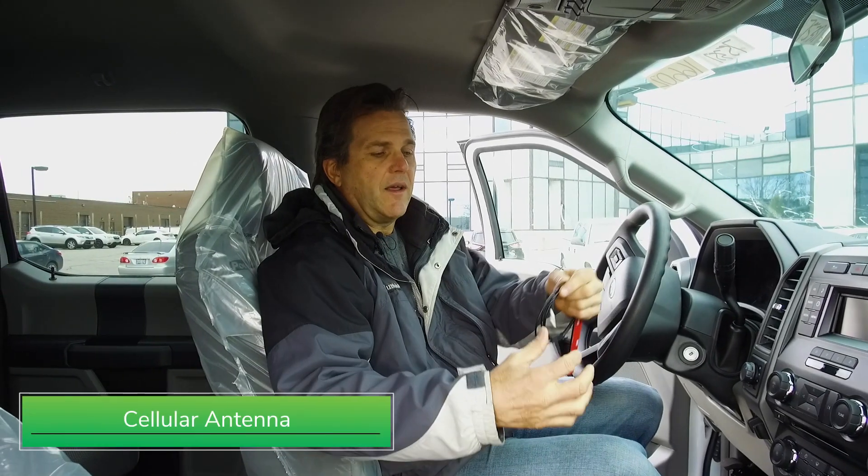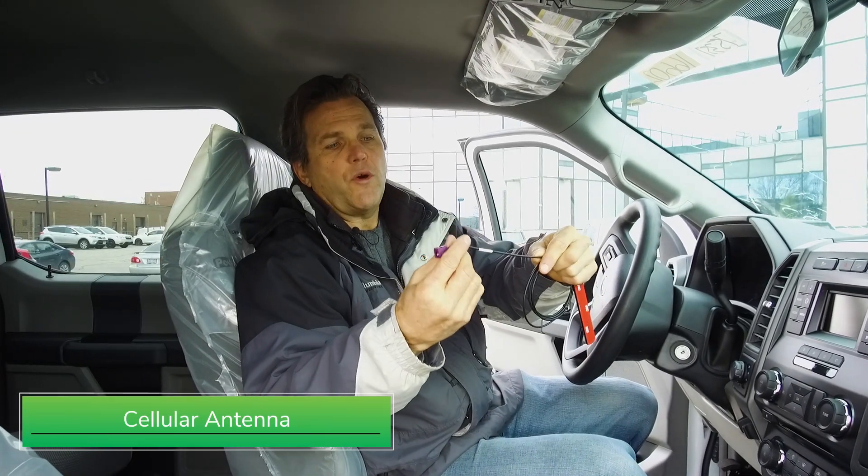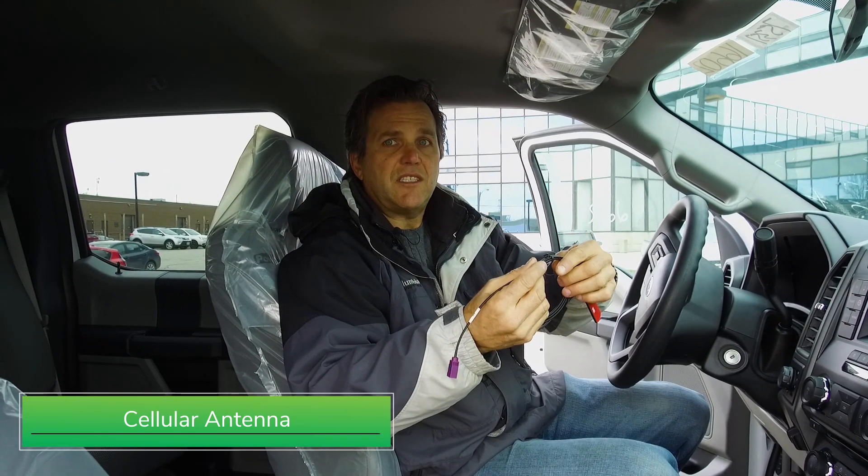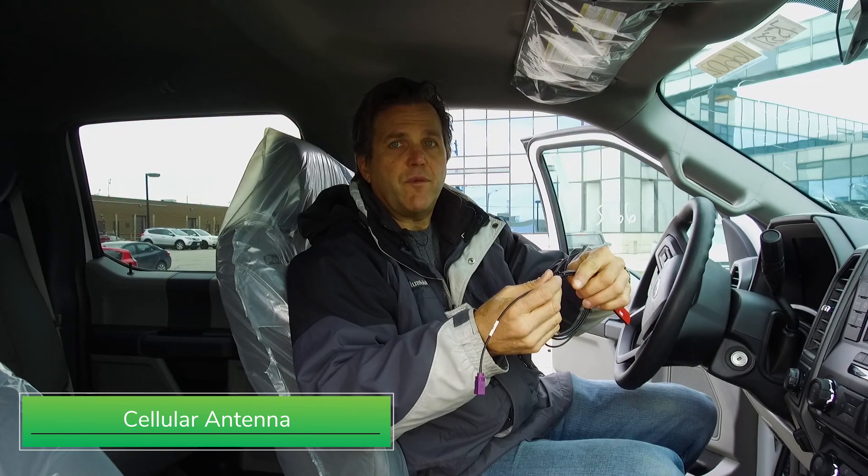We start with our cellular antenna. The connector is color-coded and marked. We plug it into the box and run the wire, making sure that it's tied to any existing wiring harness and away from sharp edges.